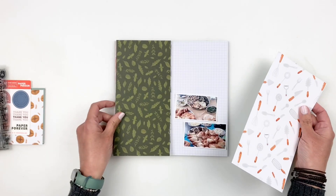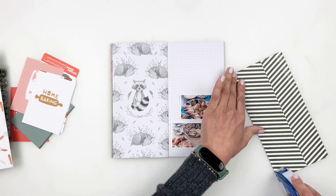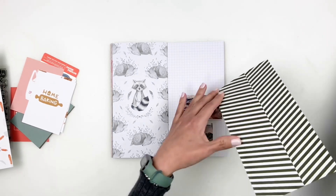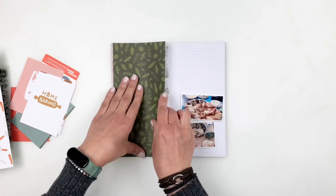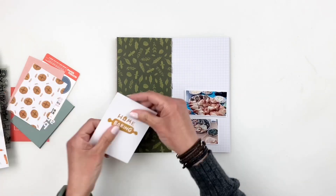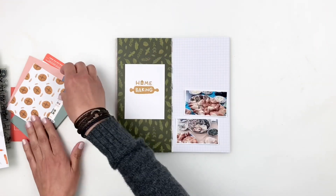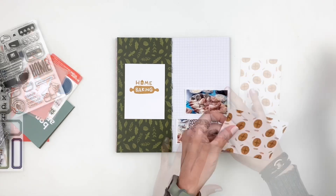I'm going to cover it up with some of the pattern paper that came in the kit. The kit comes with 12 by 12 pattern paper. I tend to trim them down to four by eights because I know I'll be using them in my four by eight TNs, or to cover one side of my spread.